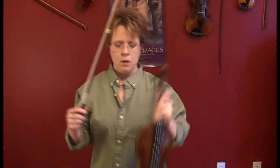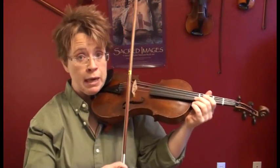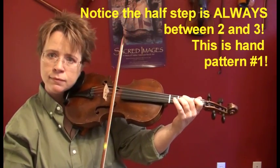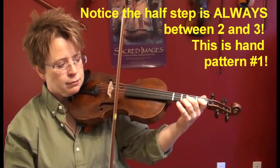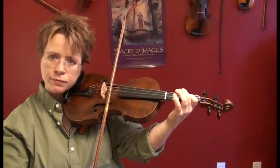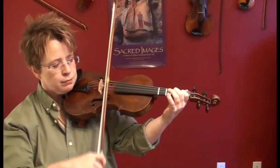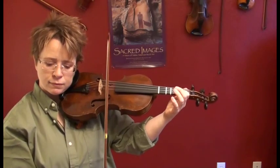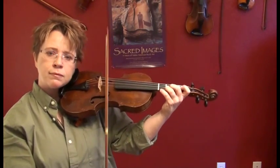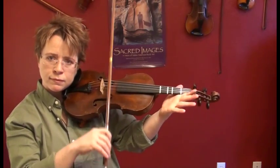So this lesson we'll be learning three major scales. Let's start with A. We're going to play a one-octave A major scale, and we'll repeat our top note, and then we'll come down. How easy is that? Let's try it together. Ready, go. How easy was that?